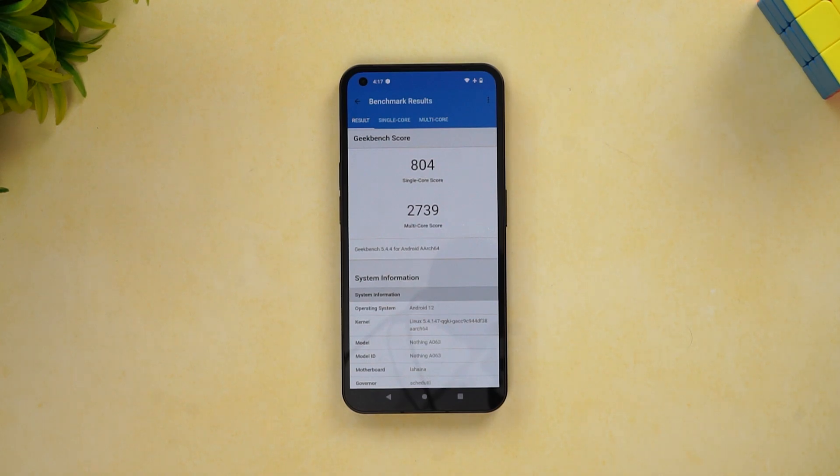That is the performance test of the Nothing Phone 1. As you can see, it is pretty good in terms of thermal capabilities — there are no throttling issues and no heating even with continuous testing. Overall in terms of performance, this should be a good device able to deliver sustained performance even under extreme tasks.